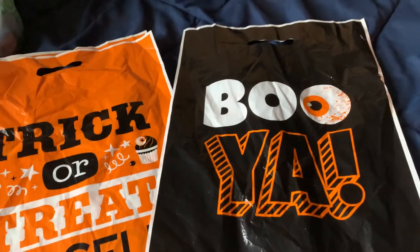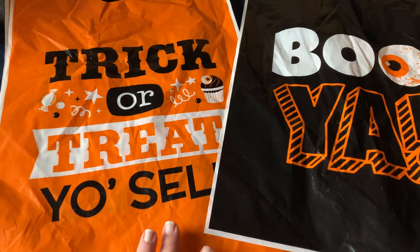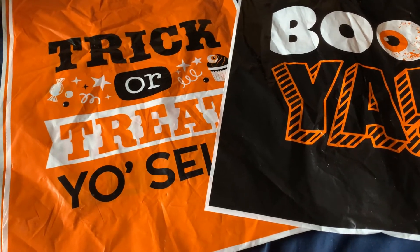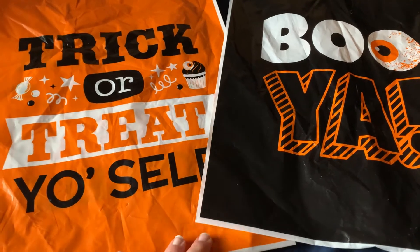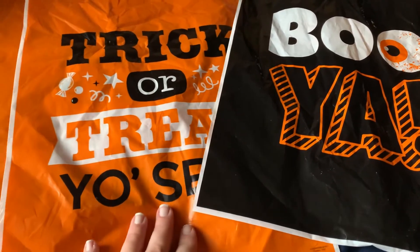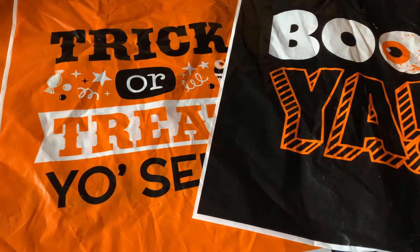I made 35 treat bags for boys and girls, or either or. I passed out two to my friend's kids, so I'm down to 33 bags. But I ordered a pack of 50, so I'm probably still going to make more and just pass them out to like neighbor kids and random kids.